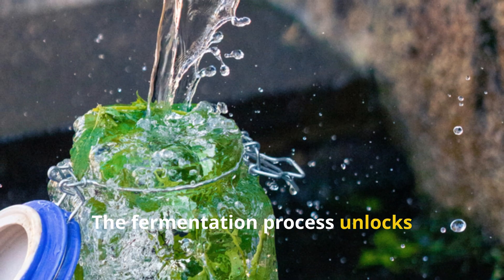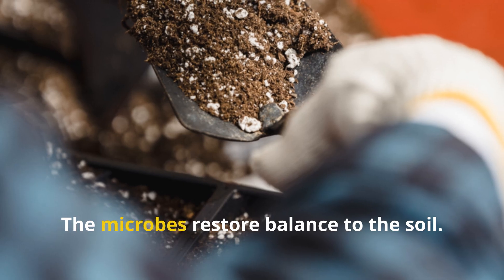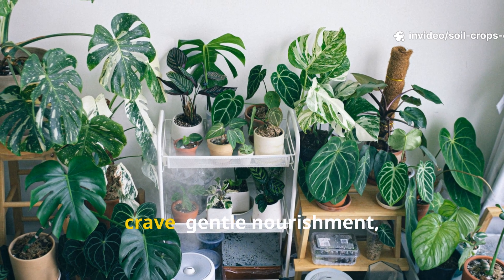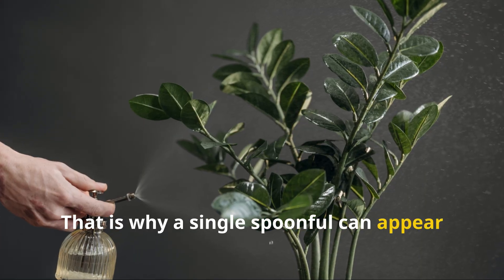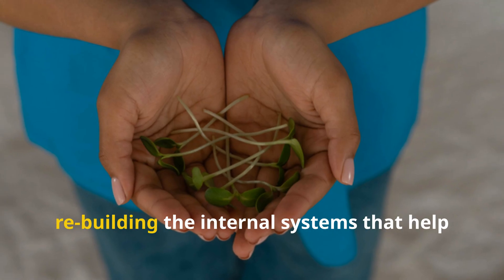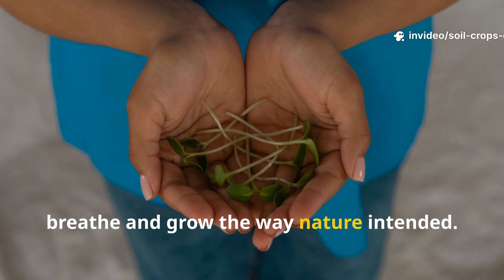The fermentation process unlocks nutrients in a form plants can absorb immediately. The microbes restore balance to the soil. The combination gives plants what they crave: gentle nourishment, biological harmony, and increased resilience. That is why a single spoonful can appear to bring a plant back to life — you're not just feeding it, you're rebuilding the internal systems that help it function, breathe, and grow the way nature intended.